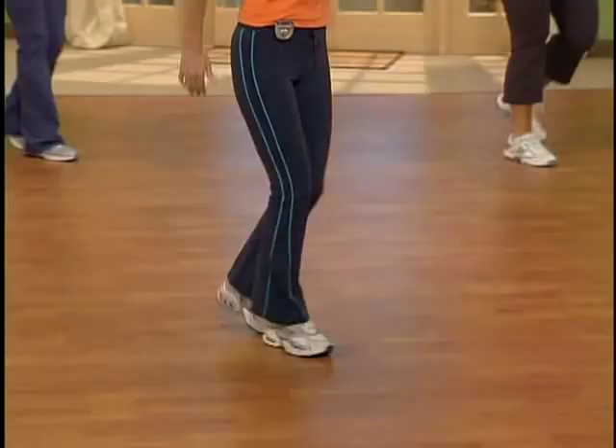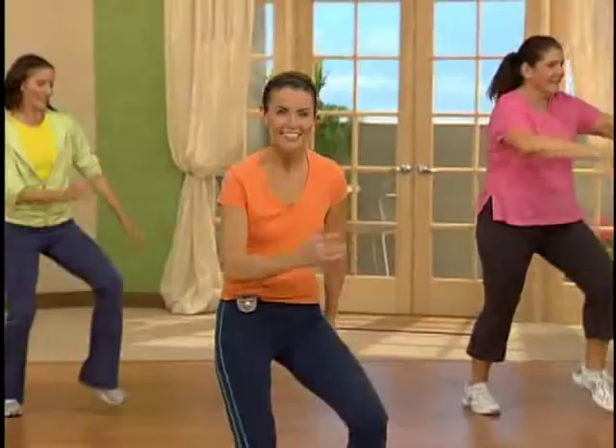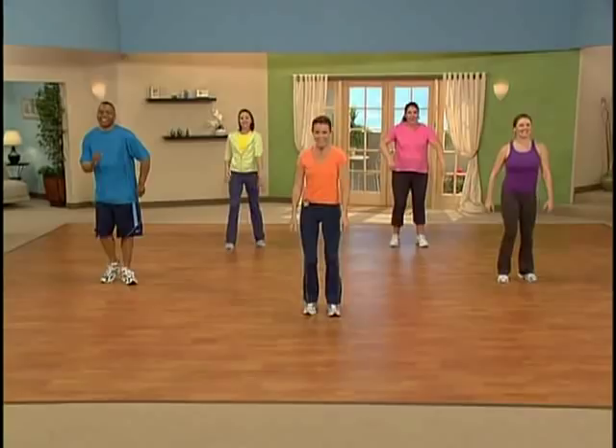Okay, everybody, four more. Three more. Let's stay in the center and tap every time — it's tap and tap. Good job. So point that toe. Good. Here's eight and seven.